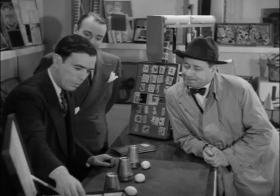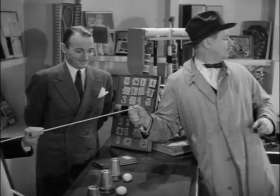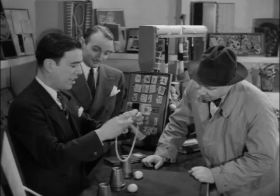What else have you got? Well, we have a rope trick here. Would you mind holding the end, please? And just pull to see if it's one solid piece. That's fine. I'm going to tie a little knot in. And merely by pulling both ends and rubbing the top of my hand, the knot disappears.